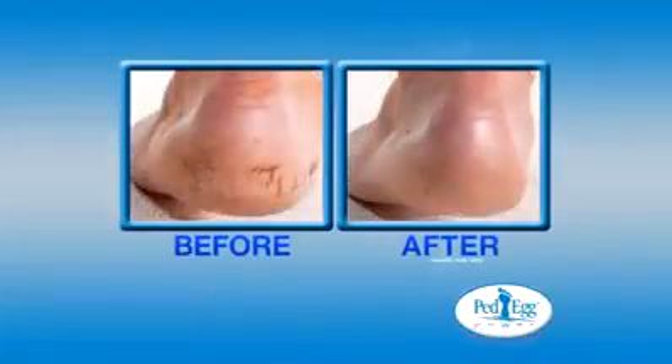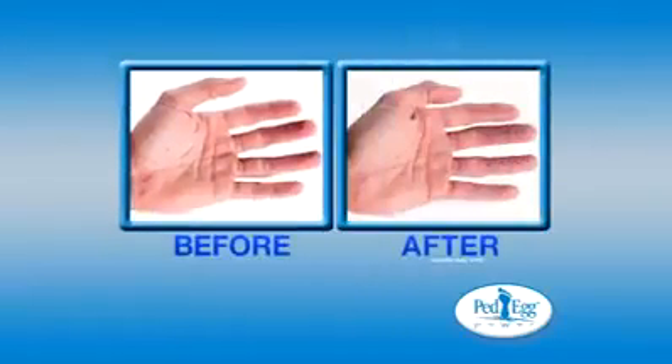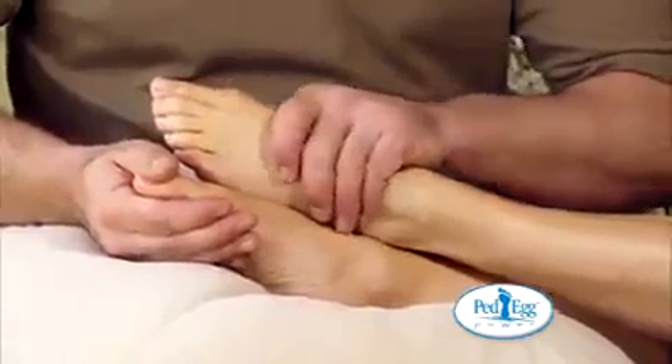Men love it, too. It's great for smoothing rough feet and for dry, calloused hands. Before the Pet Egg Power, my hands were rough, dry, and cracked. Now that I'm using it, my hands are soft and smooth.